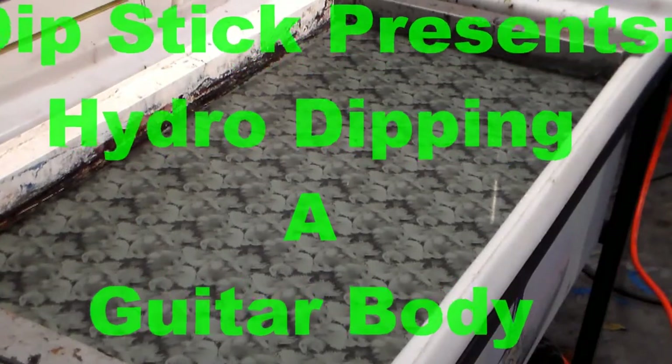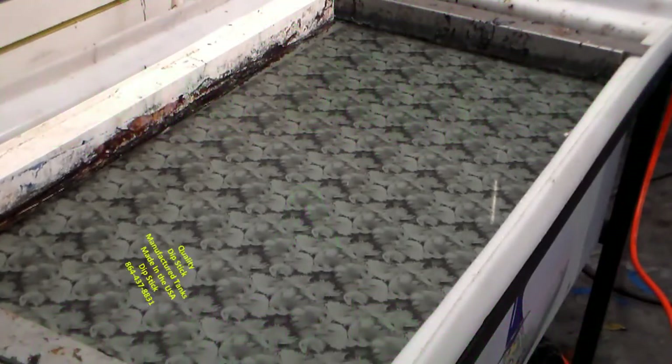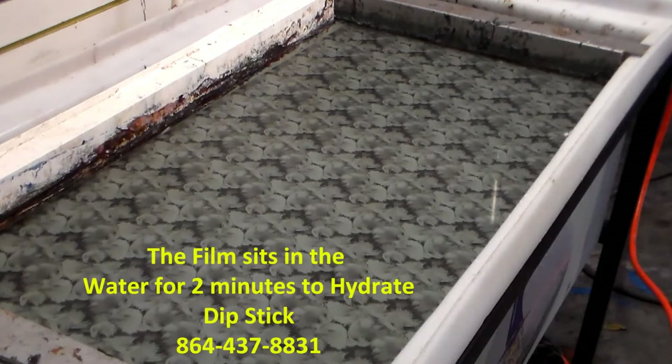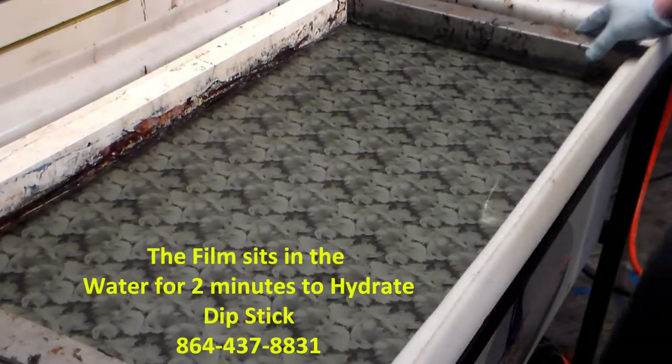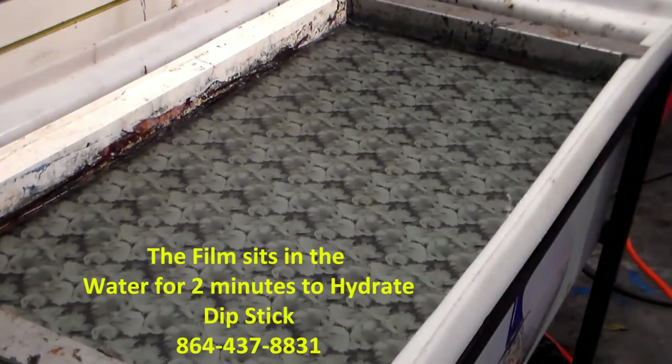What we're about to do is the actual dip. As you can see, this is our tank, and what we've done is laid out an ample amount of film. We're going to let it sit for about two minutes, which it already has. Danny's going to be doing the dip, and the two minutes allows it to hydrate.